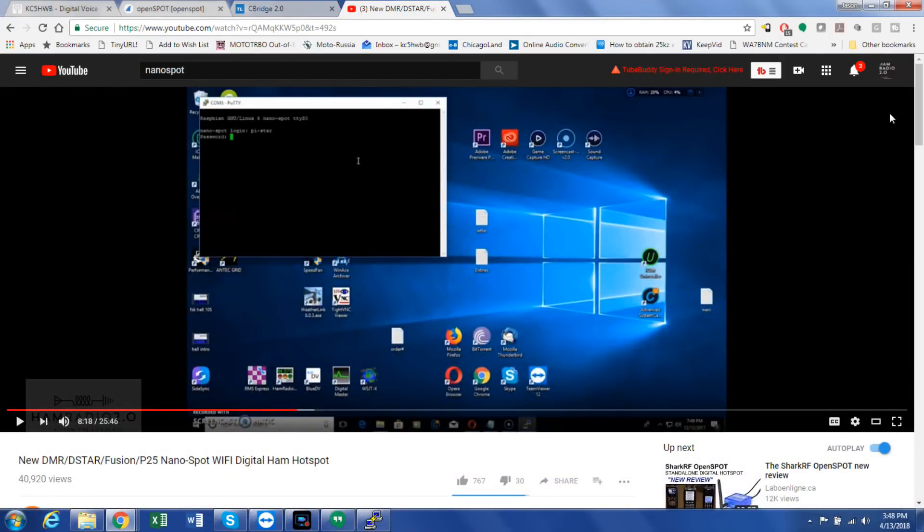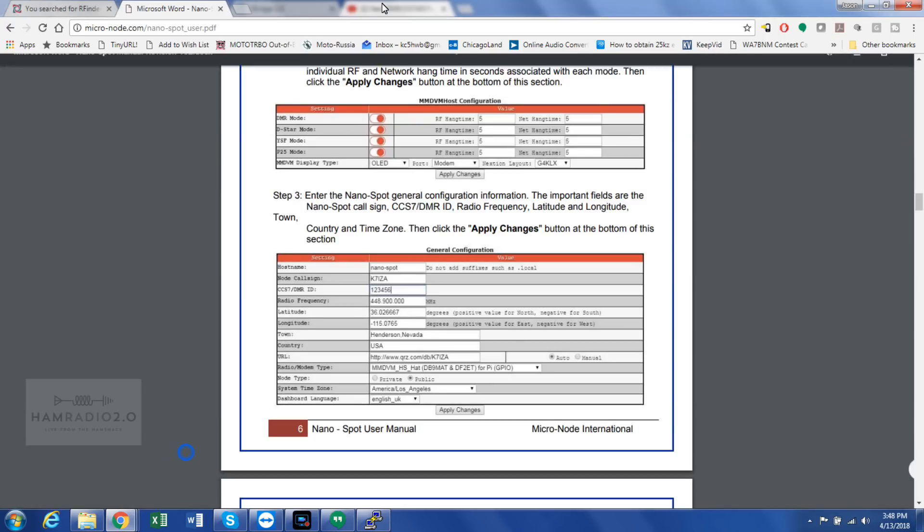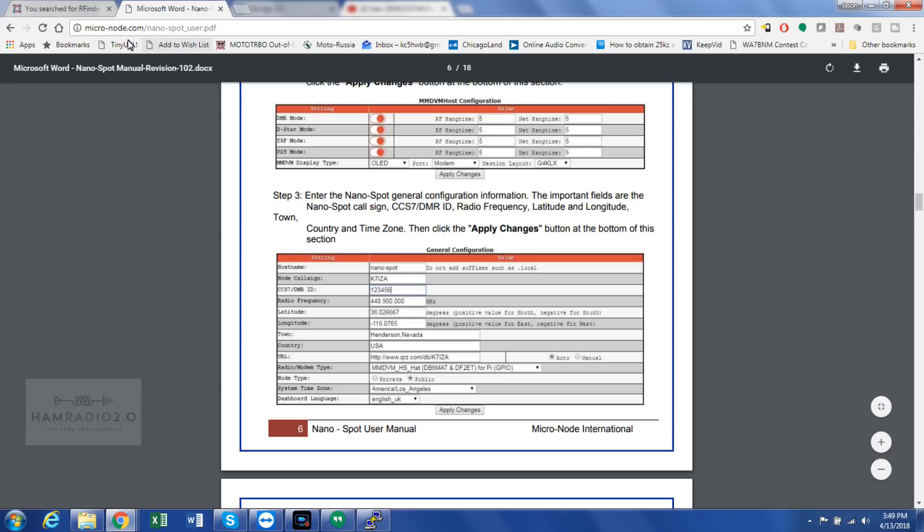Basically, what you have to do is plug it in the first time and log into it with a terminal emulator program — PuTTY, MobaXterm, something like that will work. You have to go into PuTTY, log into the PiStar system, and go through a few Linux commands that are all laid out in the manual. Just Google 'NanoSpot manual' and you'll find the PDF at micronode.com/nano-spot_user.pdf. You go through about ten steps until you reboot it.